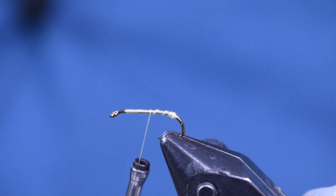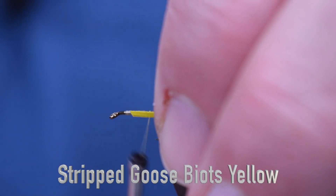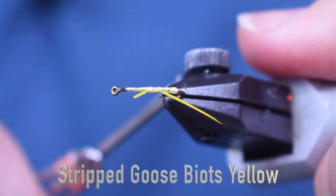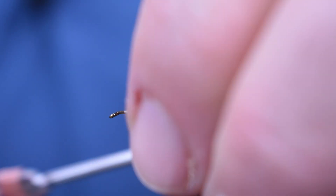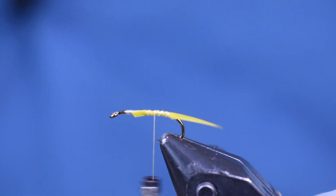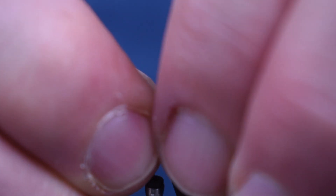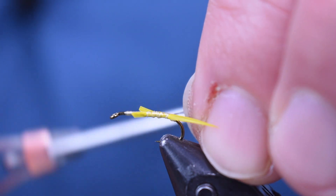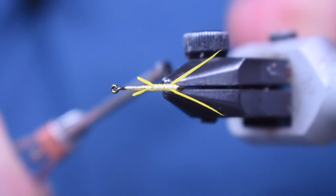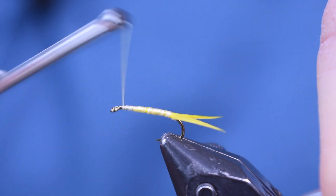Cut that off. For biots, I'm just using some yellow goose biots. Just put them on there, get the length of biot that you want there for the tail, and wrap it back to that ball. Then put one on the other side. You can do them both at the same time if you want — I just tend to do it one at a time, just the way I like to do it. And there you go — they splay out nice and real nice with that little ball of thread back there. Then we're going to wrap them the rest of the way down.